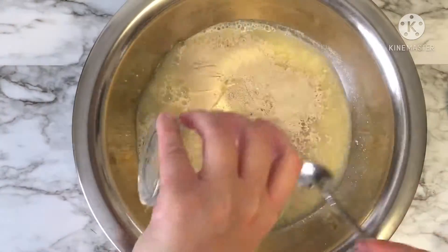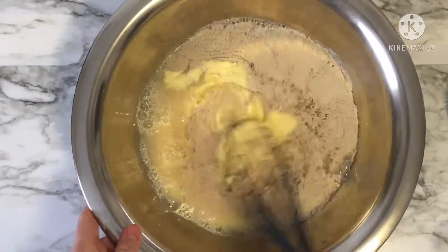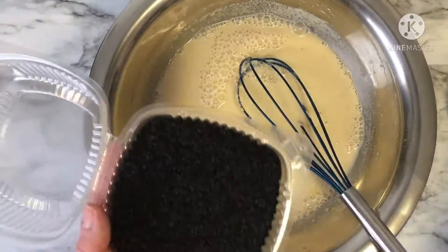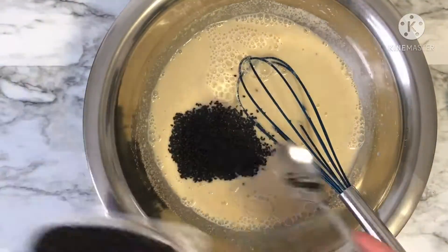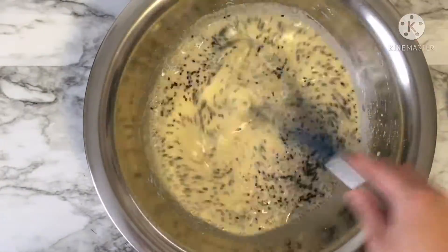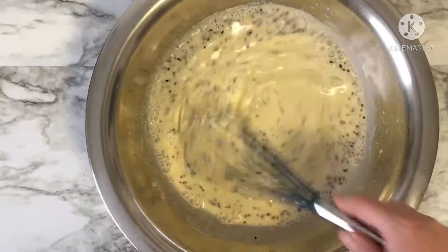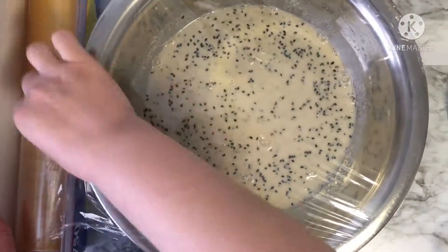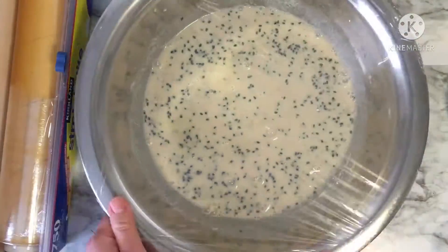Mix everything well, cover it with plastic wrap, and let it proof for about 30 minutes.